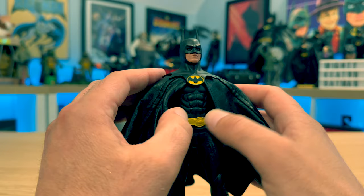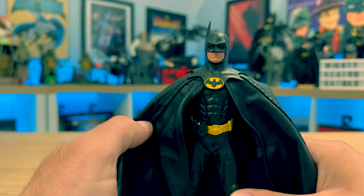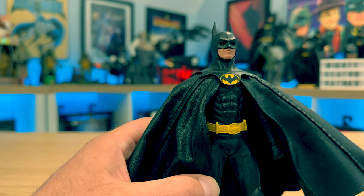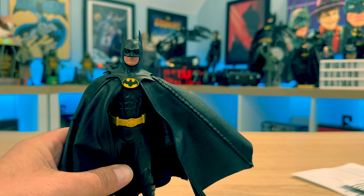The belt has some pretty nifty features — it's magnetic, so you can keep accessories on there. It works with the dismantled Grapnel Gun, the wired Grapnel hook, and the Batarang can also go on there. They're not all designed specifically for this, but it still looks pretty cool.